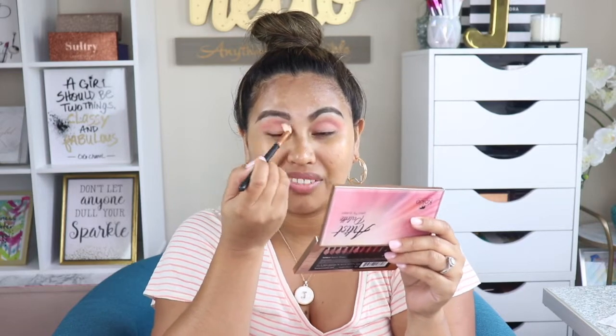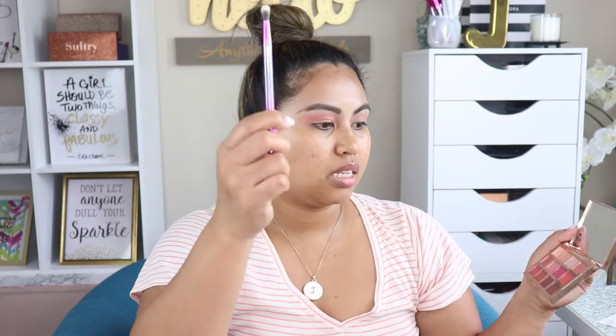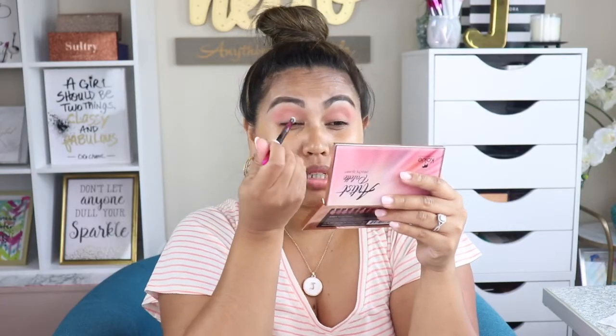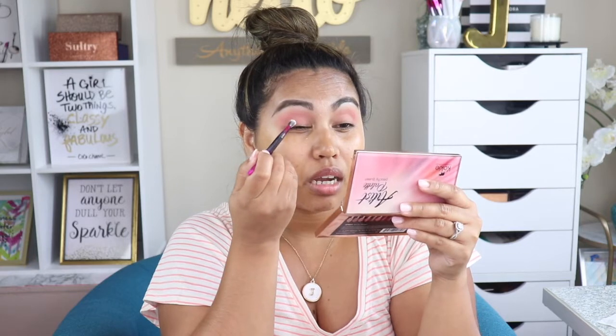This is a BH Cosmetics crease brush and I am going to pick up a berry shade from the bottom of the palette and just run that along my waterline.